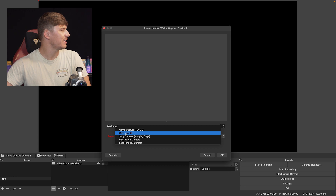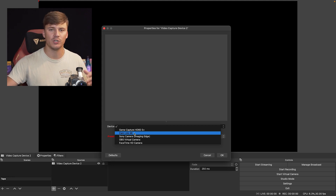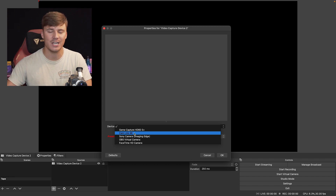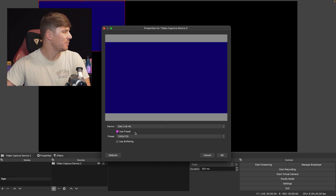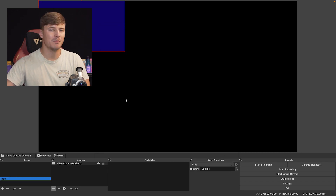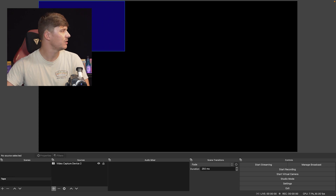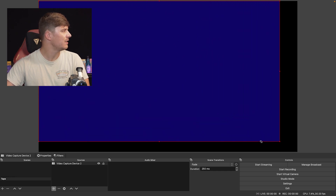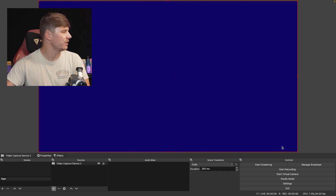Now it's asking you to select a signal — what signal do you want to appear on your screen. I'm going to go down to Devices, and I am using the Cam Link. That is what I'm using to convert my HDMI cord into an acceptable port for my Mac. I'm clicking Cam Link, and then down here you can see the presets — I'm going to leave it at 1280 by 720. Click OK. Now I have a large black box with a small blue box. If it's not already selected, go ahead and click the blue box and drag it to the size of the screen.